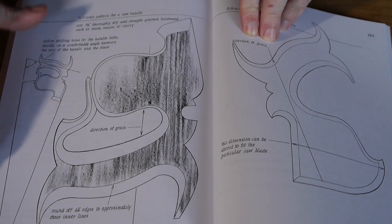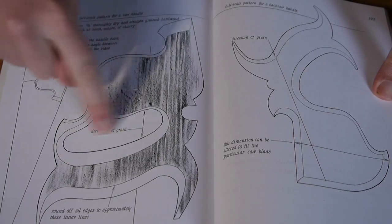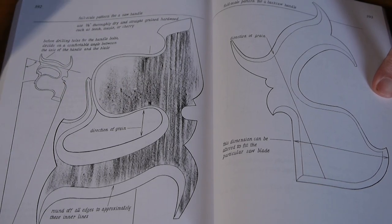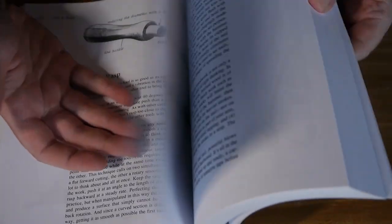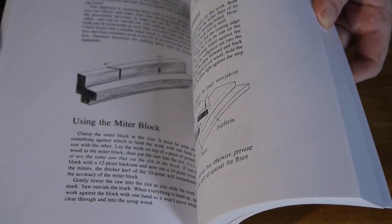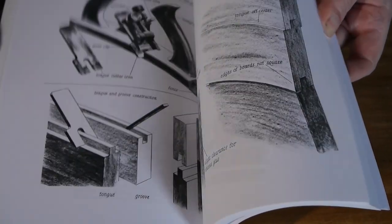The last section I'll show is about making a saw handle — it gives you a template, shows the direction of grain, and shows where all the beveled parts are. It was really difficult to pick just four sections because there's so much to look through. I can't stress just how many amazing illustrations, techniques, and tools are in this book that you might not even know of. I would recommend it to anyone into woodworking, anyone at all.